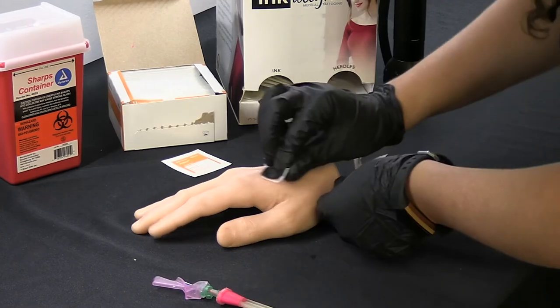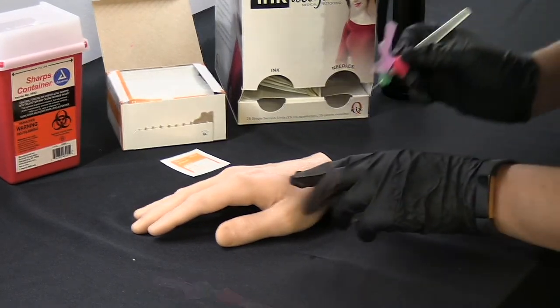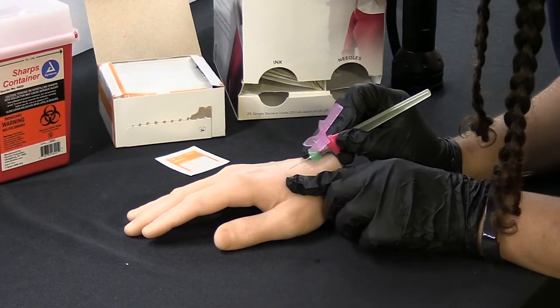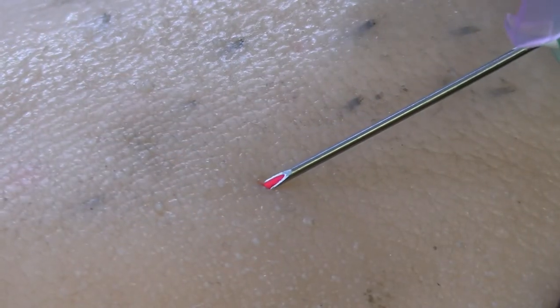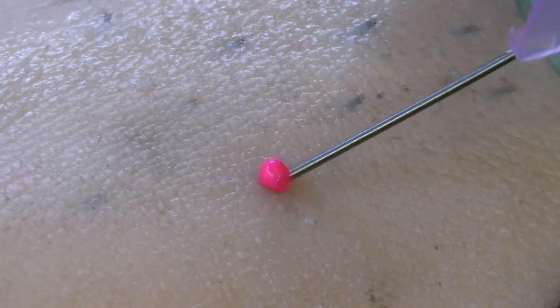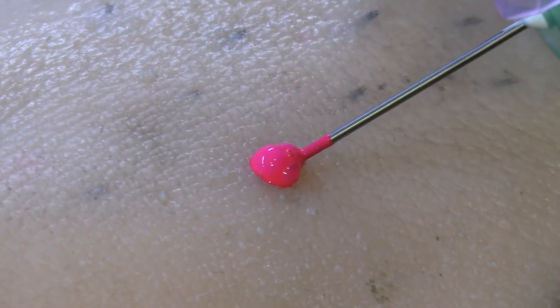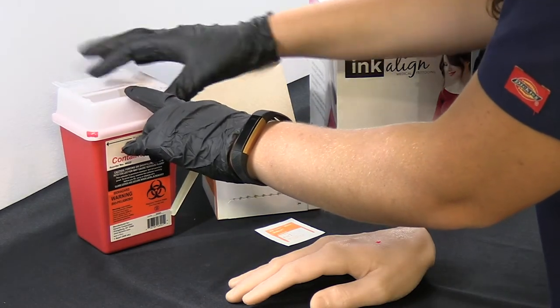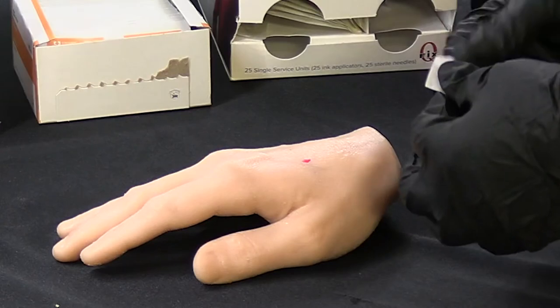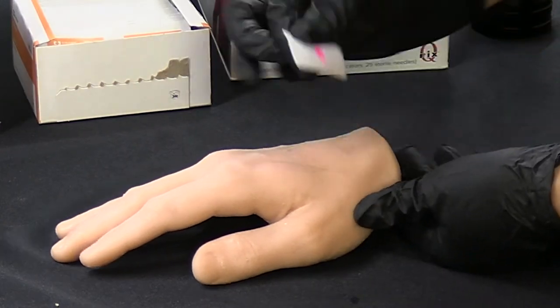Make sure the skin surface is clean and sterile. With your other hand, hold the patient's skin taut over the tattoo point. Gently insert the needle point under the skin's surface. Carefully squeeze the ink bulb. When you see the ink collect at the skin surface, remove the needle. Dispose of the needle in a sharps container and the ink can be discarded in the normal trash. Clean the excess ink off the surface of the patient's skin.